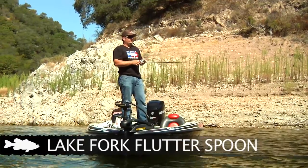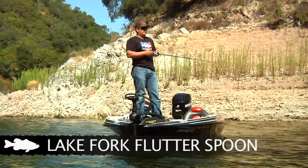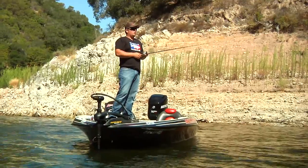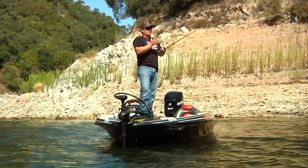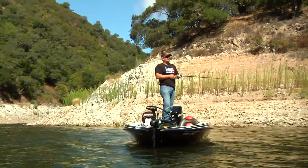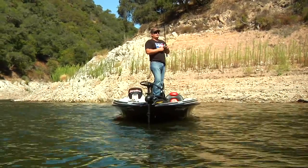In the last couple years these things have really taken off and become really popular for summertime bass that congregate on these drops, river channels, and out there in that deep water where they're feeding on bait fish. The neat thing about this is you can fish it fast — it's heavy enough to throw out there in 30-40 foot of water and fish it. I like to fish it up these points, and I can fish it fast.